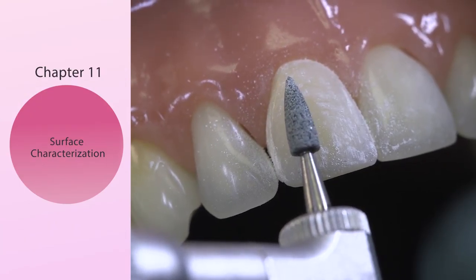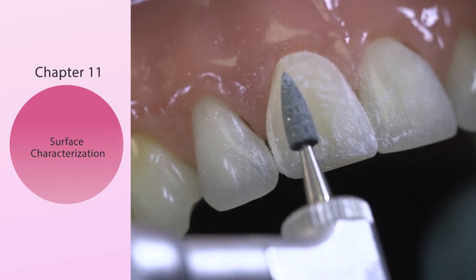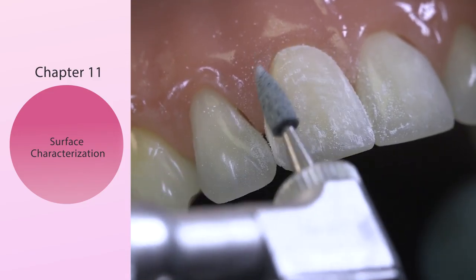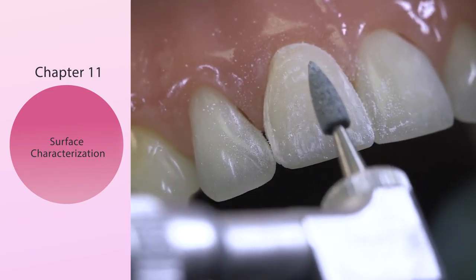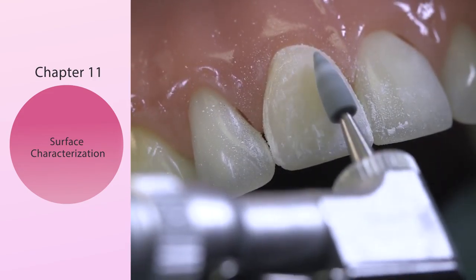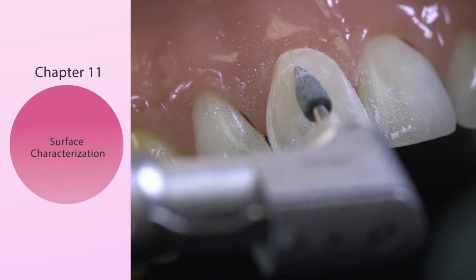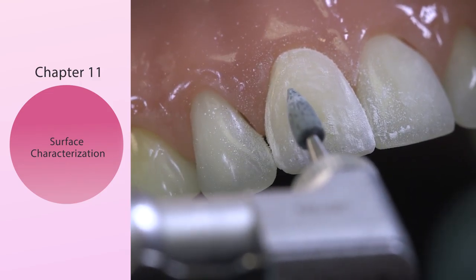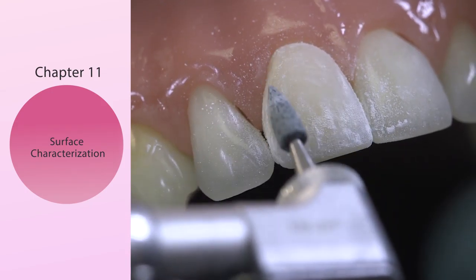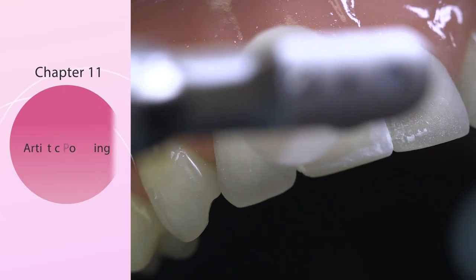Also incorporated into the Artistic Bur Kit is the green stone. I'll show you how to use it. The reason I use this is not to put the striations in directly, but just to create some diffuse architecture. If you look at the dust coming off, you can touch that in little tiny places — called little eye catchers. If you do not want to see the real striations but you want to diffuse the light, that's what you use: the Arkansas Stone. For our final polishing sequence, let's talk about your options.